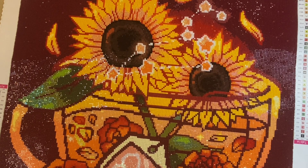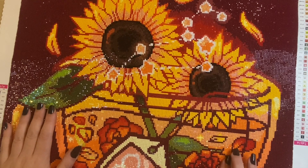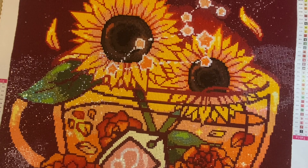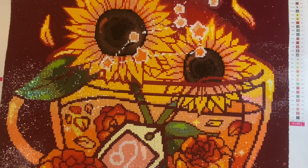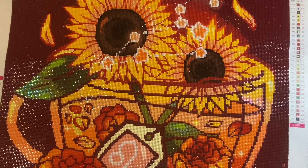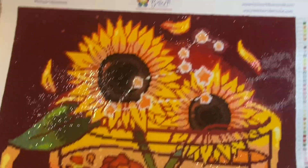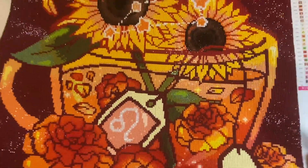I could not be happier. I'm a little bit sad that it's finished because it's been quite a big part of this season — me working on this. I've had the best time. Huge, huge thank you to Jamie and Nicole at Bellart Diamonds for being willing to send this to me to work up and review. I hope that you are happy with the outcome. I really, really love it.